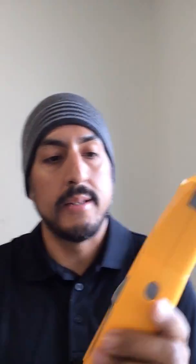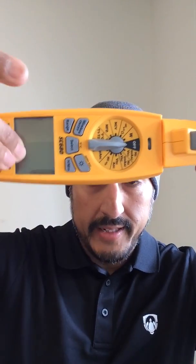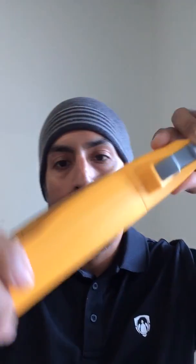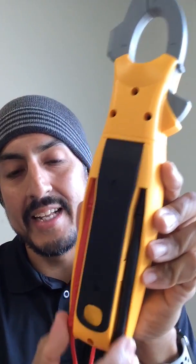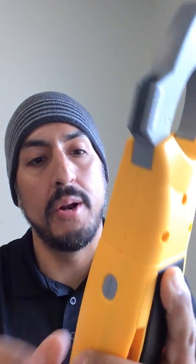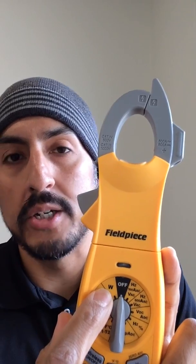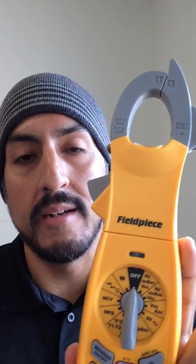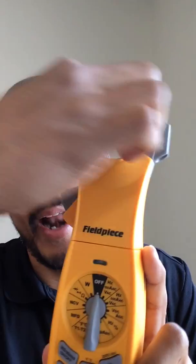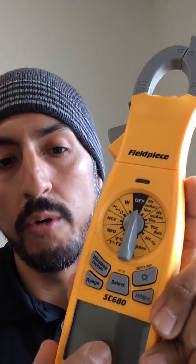Now some of the other great things about the SC680 meter: sometimes you have to connect onto a wire where you can't really see the actual reading — you got to dip under. You can just rotate the body and see what your measurement is without having to bend over. You also have a nice handy lead storage so that you don't poke your hands when you try to get your meter out of your bag. And these are power meters, so you can measure kilowatts live on the system by measuring a voltage and an amperage at the same time, and the meter will display the kilowatt value and the power factor value for you.